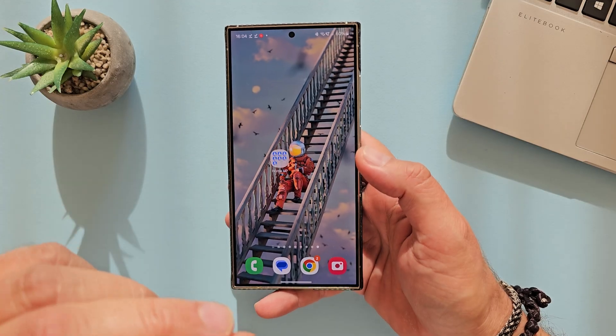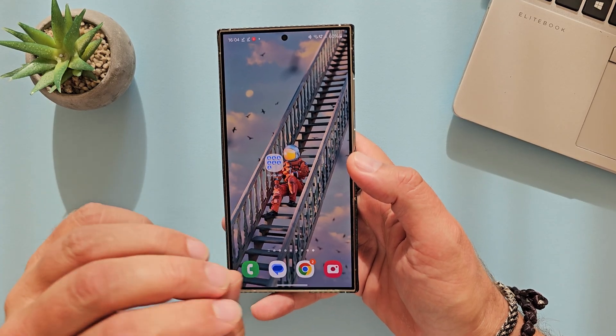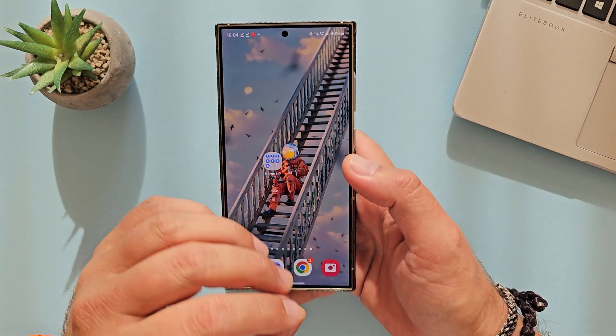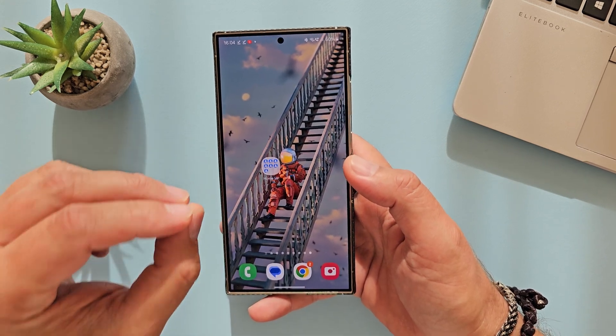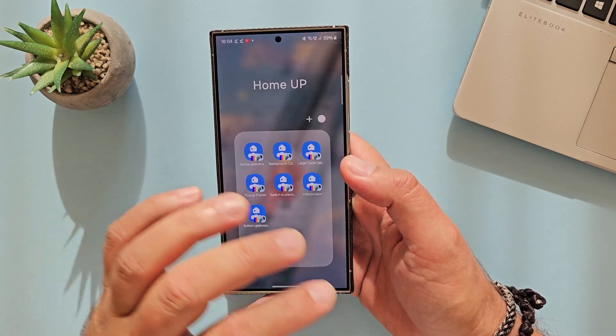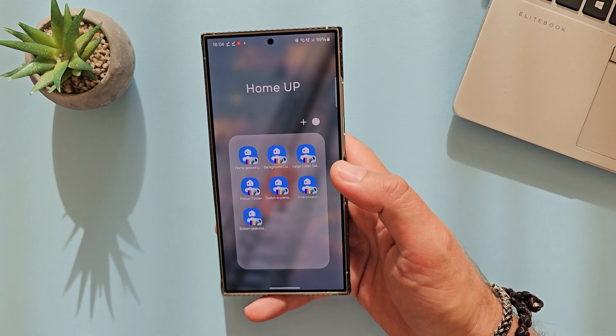Yesterday I did a video about the latest home app, version 16, that is going to blow our mind away with One UI 7 because it offers really a lot of customization, specifically on animations, but also so much more. I tried so many things to get it running on my S24 Ultra, on the S23 Ultra, also on A53.